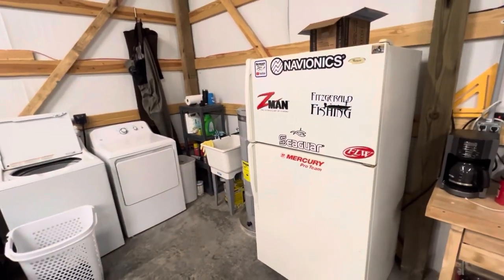We'll have the shop sink, and then we got the fridge. Eventually what I want to do is get an ice maker — a real legit commercial ice maker — that I can just, every morning I go fishing, scoop it into a bucket and put it into the cooler on the Phoenix. That is what we're going to do someday. Those run about $500 to $750, so that's something for the list later on down the road.